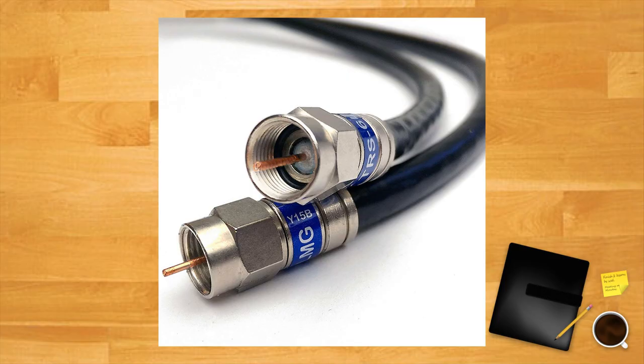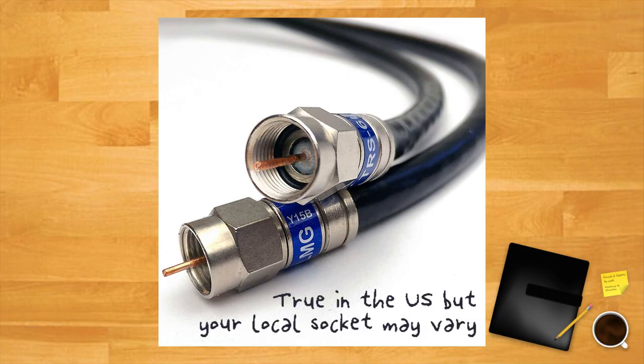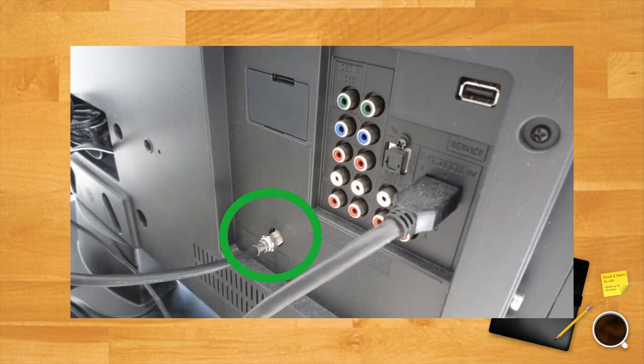Coaxial: if your console uses a coaxial connector, like the NES, you should be able to connect to your TV. This type of connection is common on older consoles, especially those from the 70s and 80s. Coaxial uses the antenna input on your TV to deliver both audio and video signals from your console. To get it working you'll need to tune your TV to the appropriate channel, and just remember to use the analog, not digital, tuner on your TV.